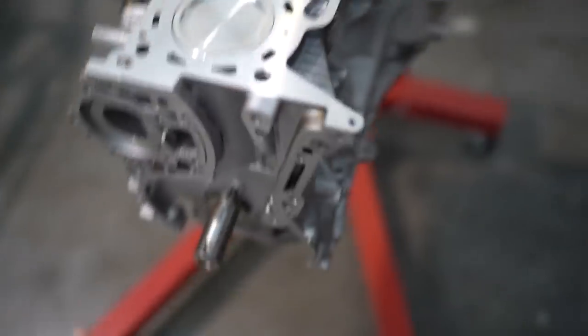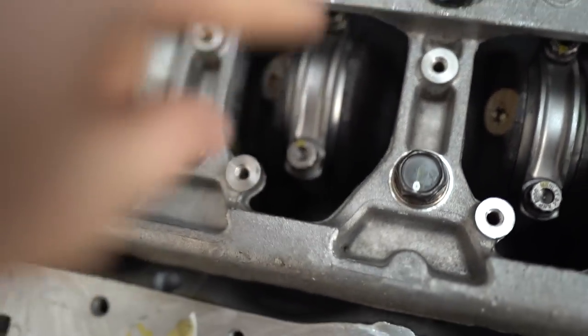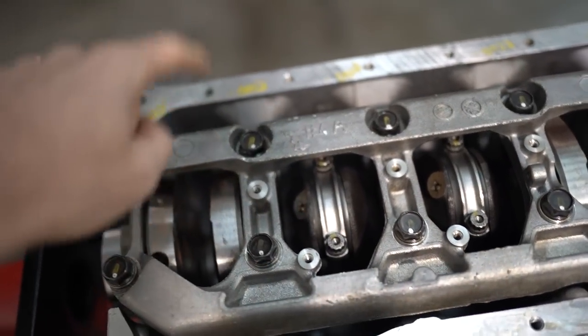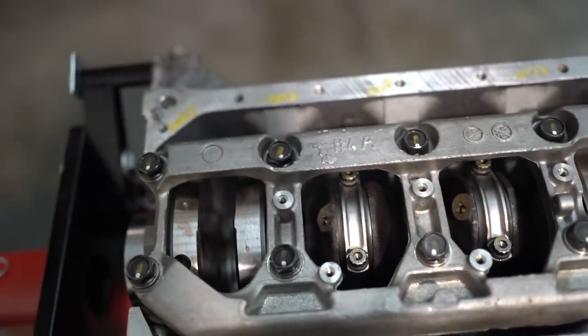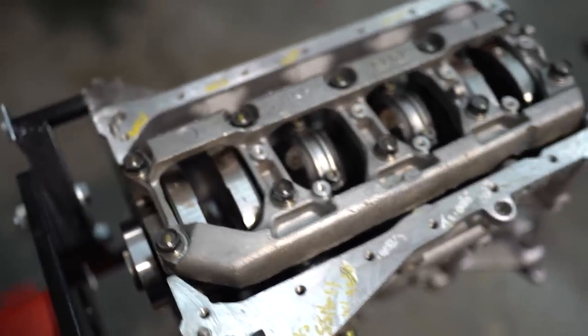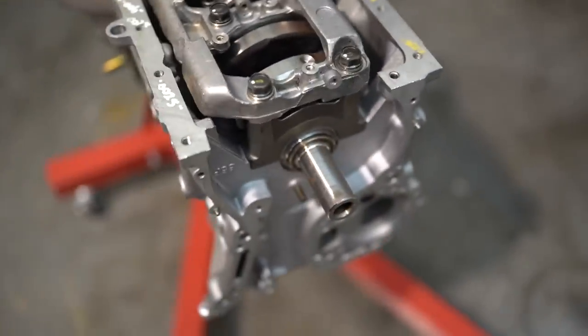The crank needed a grind but it was reusable, so that's all good. With it flipped upside down you can't really see the rods, but you can see the rod caps. It's just standard main bolts because I've heard you don't really need to go studs unless you're over about 400 kilowatt. Pretty basic.